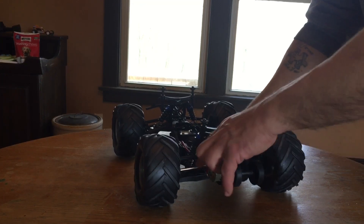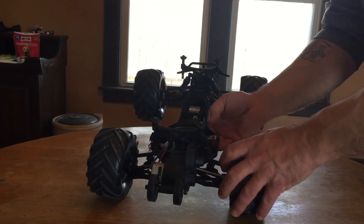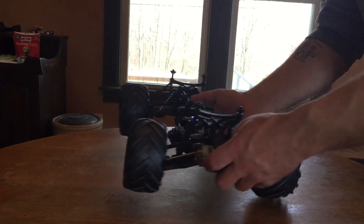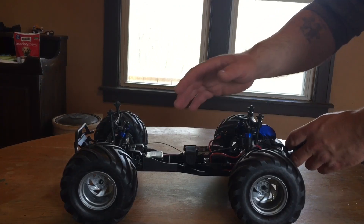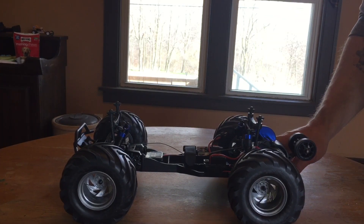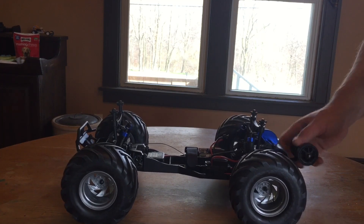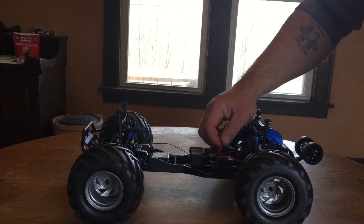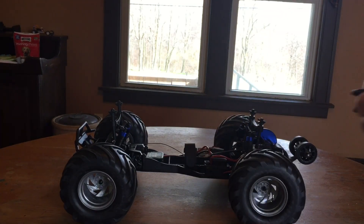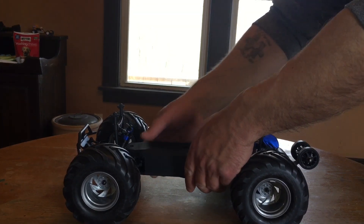Looking at the rear end, you get metal dog bones and metal drive cups — impressive for the price point. The only thing I ever broke on the buggy was one plastic rear carrier, and that was only after a couple of particularly hard landings on brushless power. That was the only breakage, and for the money I paid I was really ecstatic.